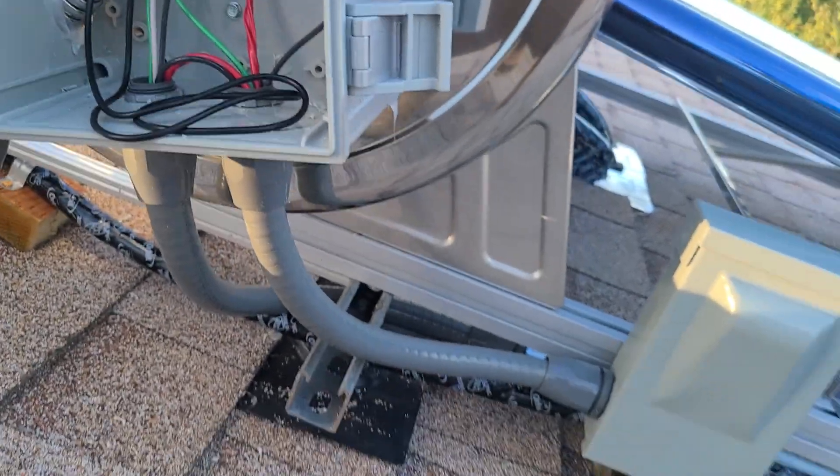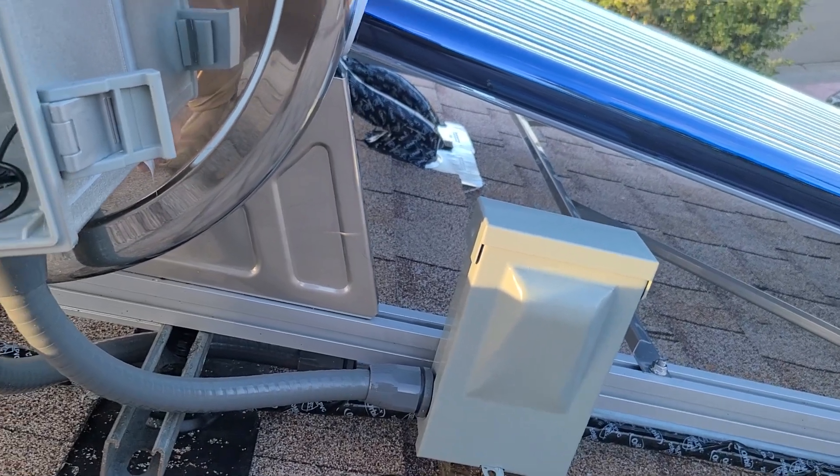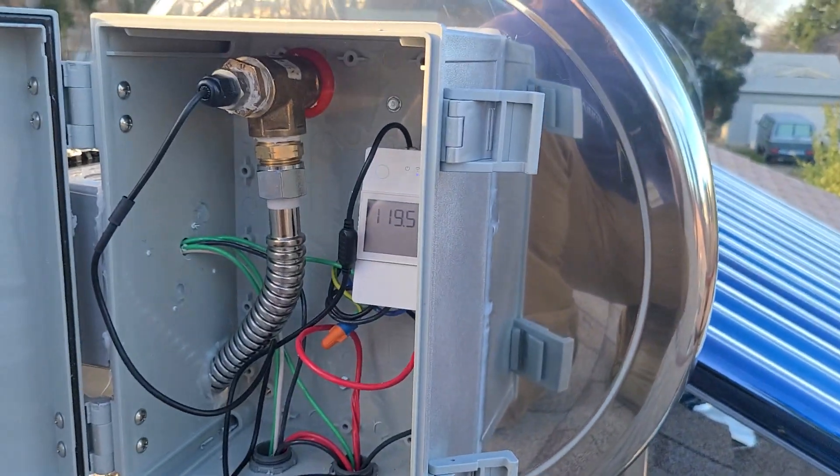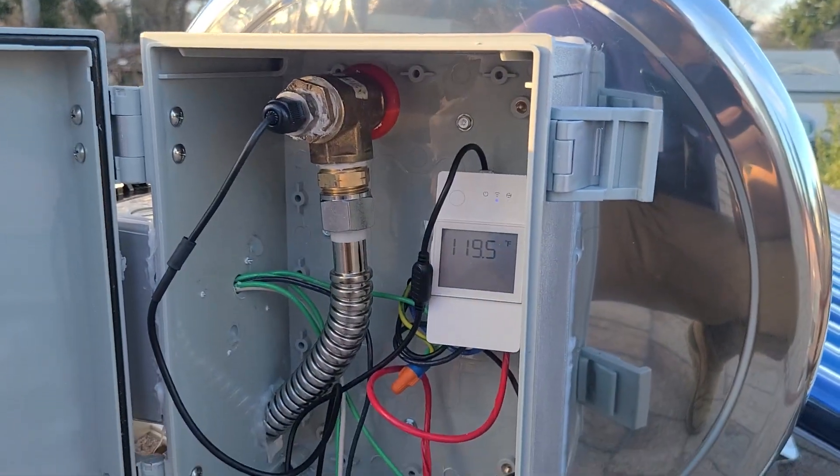You can see the conduits going in. This has a disconnect because in California either the breaker or a disconnect needs to be inside of the water heater for service. That's all running back to the breaker panel.